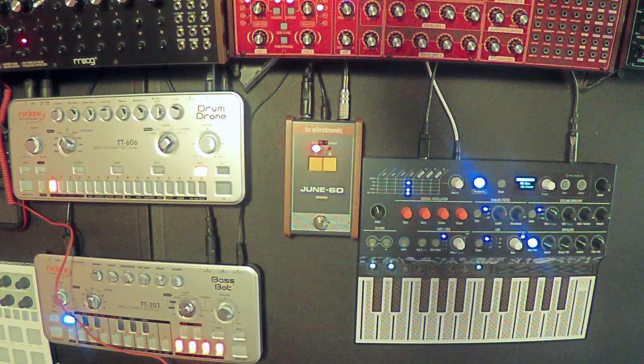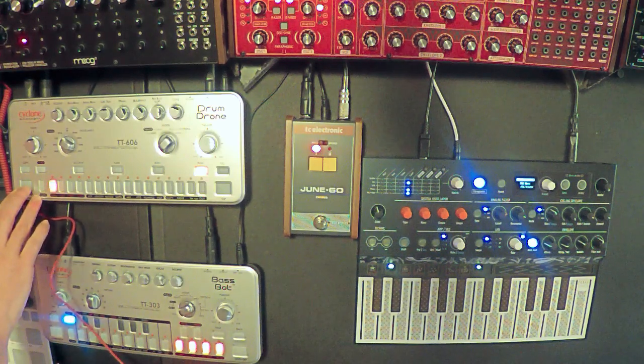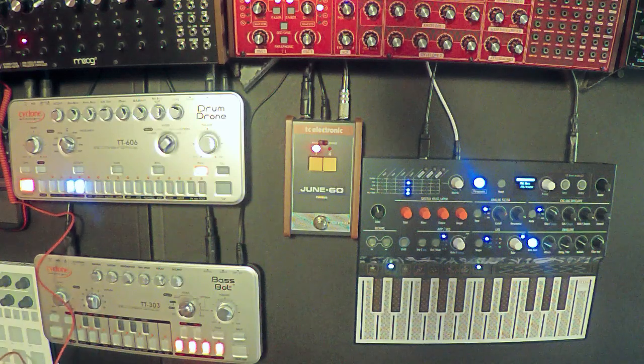So I'm keeping this pedal. What I like about choruses is I can use them on a drum machine as well. Here is just a pattern on my TT606. And then here is with the chorus.